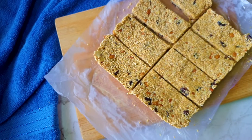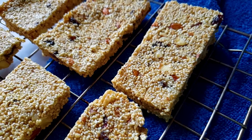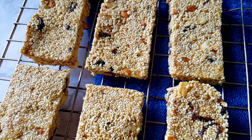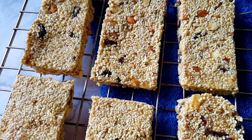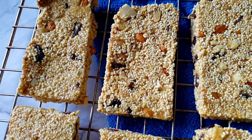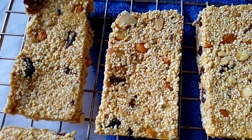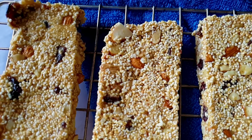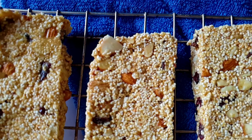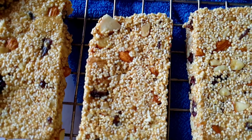You can store these in the fridge for at least 15 days. If you liked it and enjoyed it, go ahead and make these puffed amaranth bars — you'll never want to buy them from the market again because they're so easy and so tasty. Don't forget to like and subscribe to my channel, and post your comments and queries — I would love to answer. Thank you!